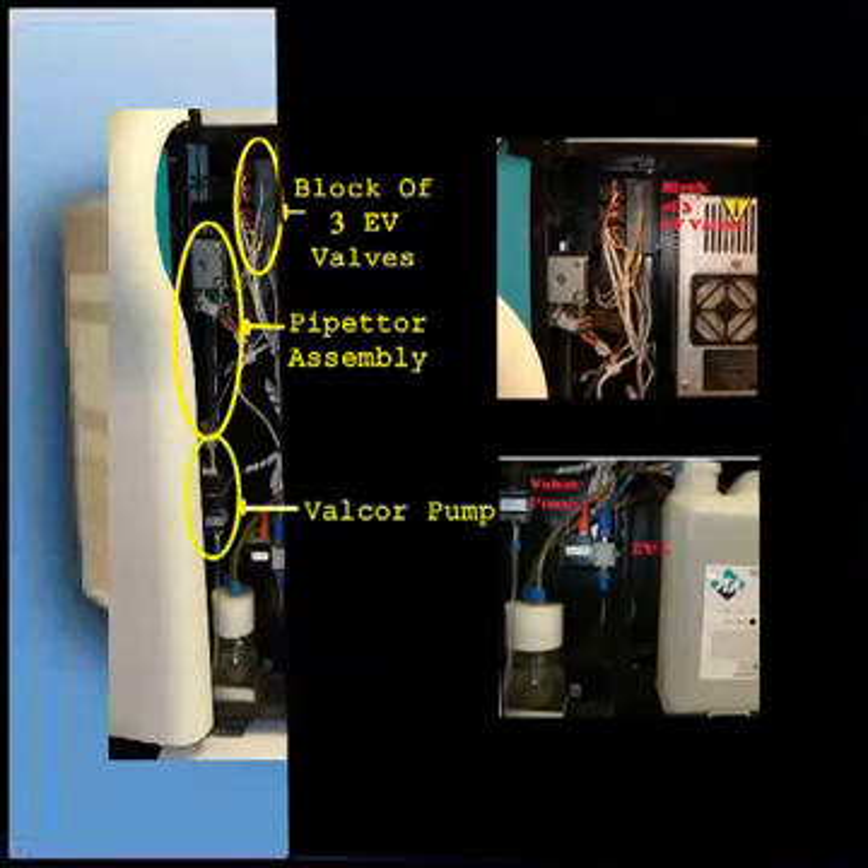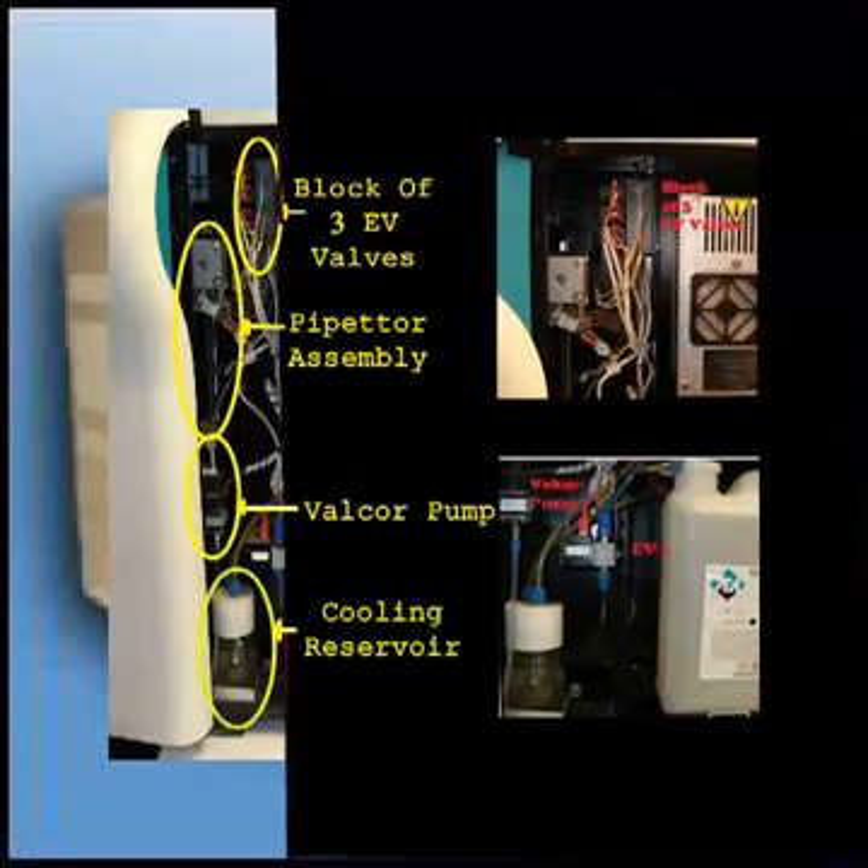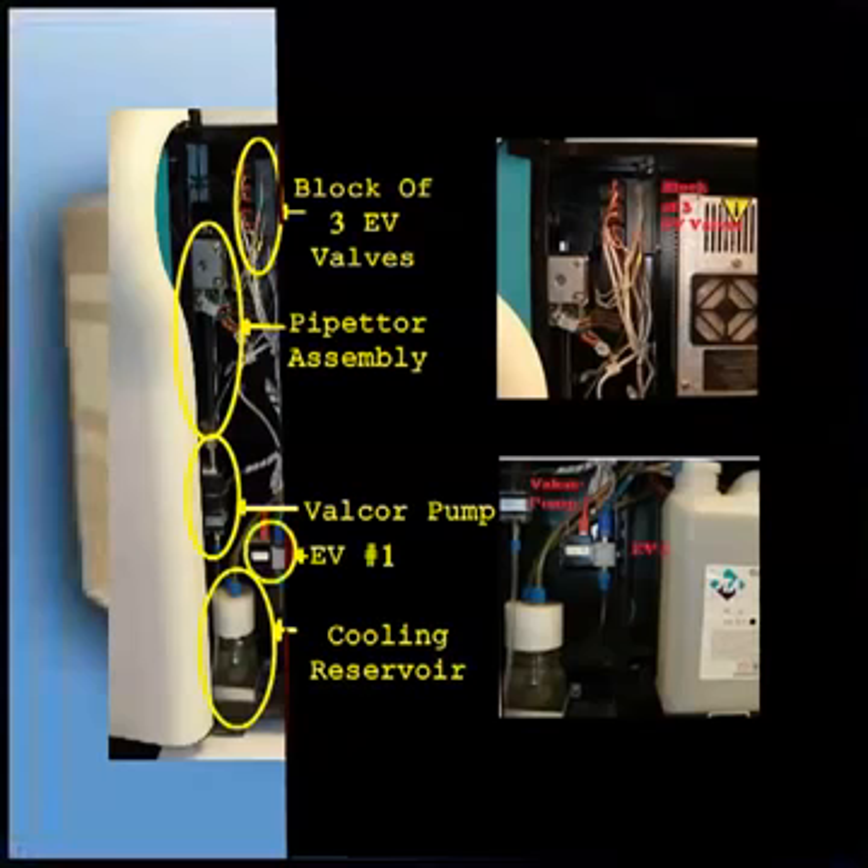Below that, you have a Velcor pump which pushes cleaning agent through the needles for washing. Note there should never be any air bubbles in the tubing between those assemblies. At the bottom of this section is the cooling reservoir bottle, which is used for cooling and heating of the product drawer and the measurement block.